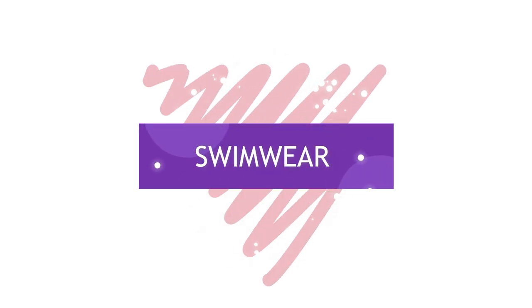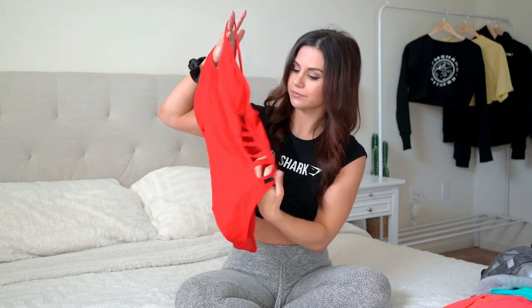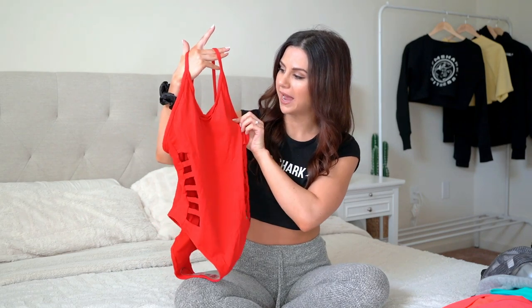I also got some Gymshark swimwear — first time ever trying it. I did a full swimwear haul linked below. First up is the Horizon Swimsuit in summer red — a really beautiful one-piece with details that show off those obliques. It's high-waisted, cinches up nicely, shows off a lot of hip and leg, padded, strappy and adjustable. Overall, their swimwear bottoms are amazing — the tops are just okay. This one-piece does show a lot of side boob which is a little annoying for me.